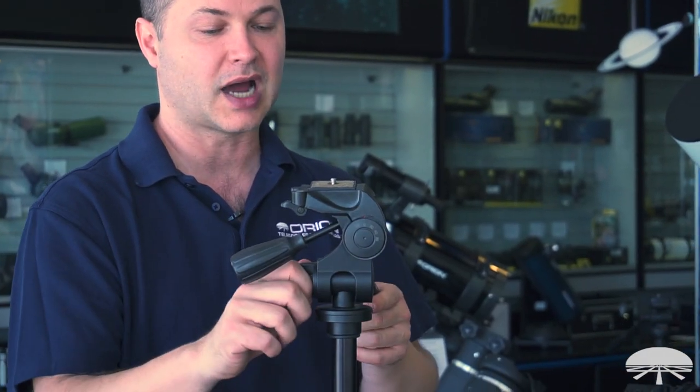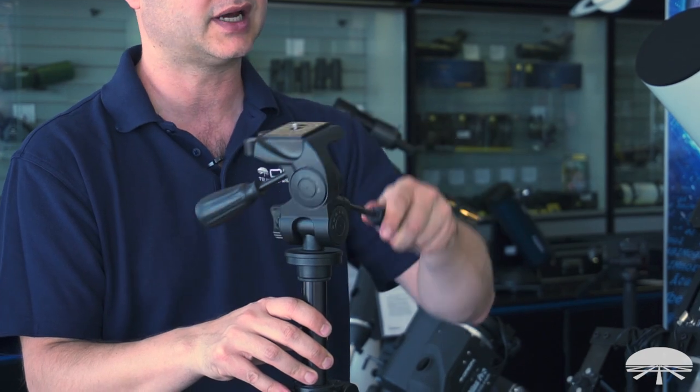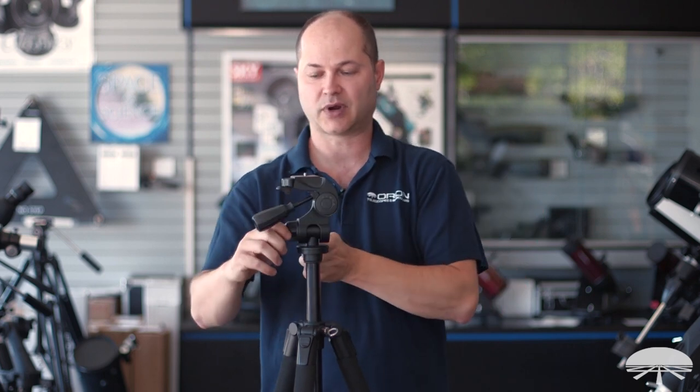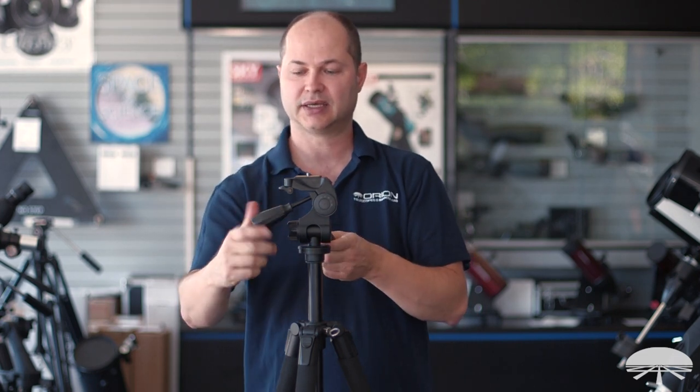The motions are controlled with these knobs. You've got the up and down motion here — loosen it, adjust it up and down, and then tighten it back down. It can go halfway and get a nice smooth yet tight feel to it. Left and right is this knob here. And then the other axis, the three-way position, is this knob here.